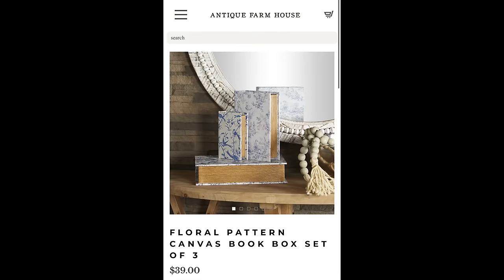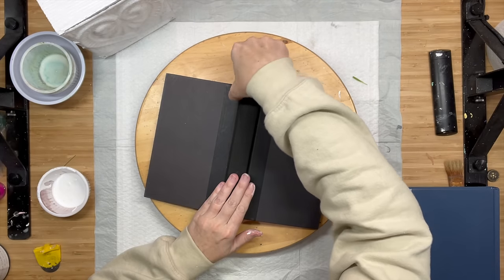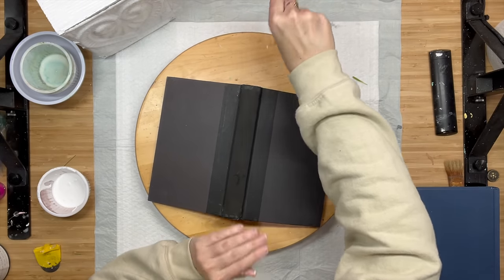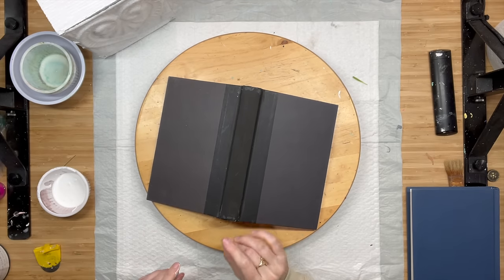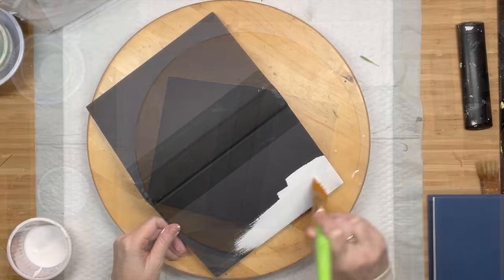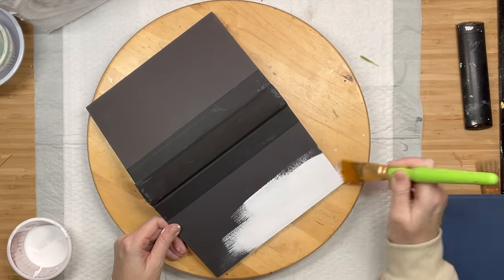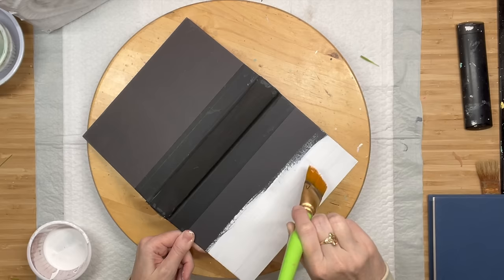We are going to start with these books. I did not realize they were boxes, but I do have a video showing you how to create boxes with books — I will leave that linked above and in the description box. I found these books for 50 cents at a garage sale this last summer. If you are new to my channel, I love vintage books, so I would never harm a vintage book, but these books were good to go.